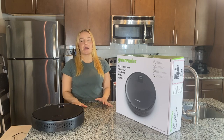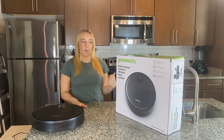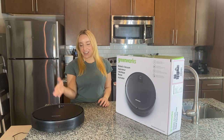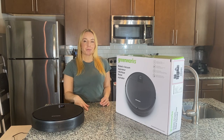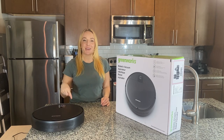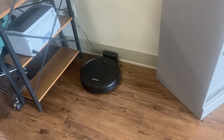It's really easy to set up and really easy to link with your smart home. I can say, 'Hey Alexa, start my Greenworks,' and she does. It's amazing. When I'm done with my vacuum, I say 'Go home' and it will go back to its charging port.